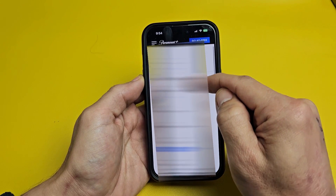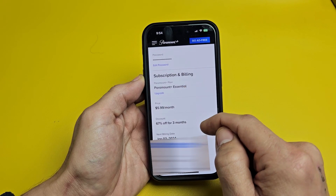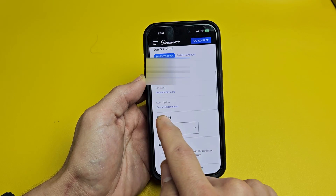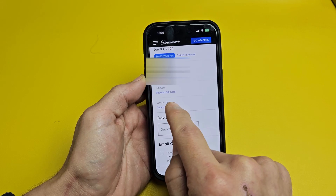Now you can look through here and see your Paramount Plus plan. I have the Paramount Essential and can see how much I'm paying a month. If I scroll down, I'm looking for something that says cancel. Right here under subscriptions, it says cancel subscription, so go ahead and tap on that.